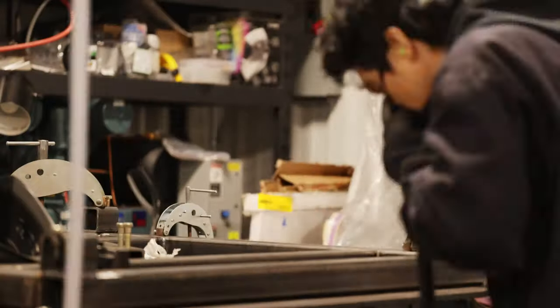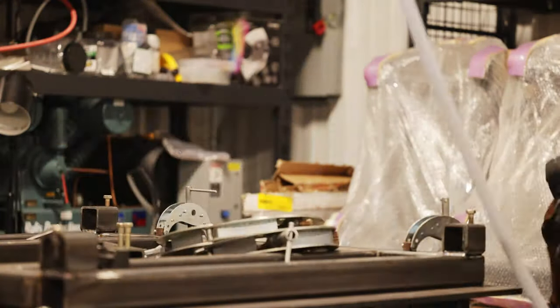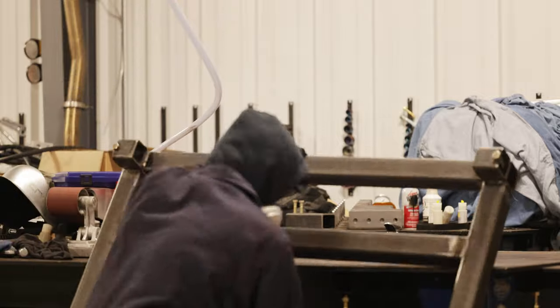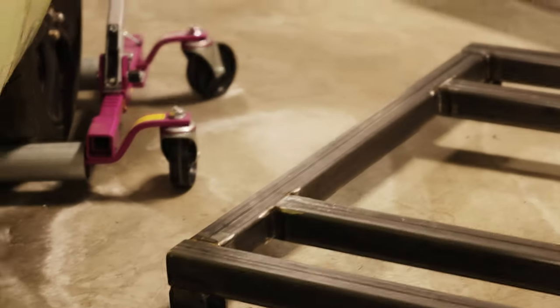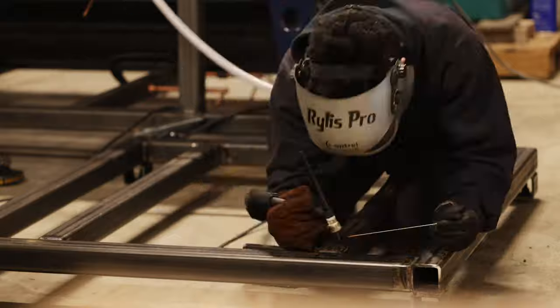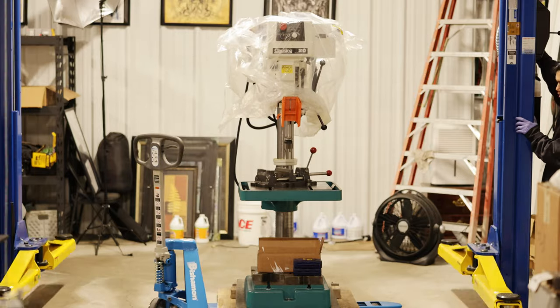I spin the pallet around so I can weld the two feet on the other side. Three sides of the feet is plenty strong, and I moved around to make sure nothing got heat warped. Here's how the pallet looks with the welding mostly finished up. I'm careful bringing it down to the ground — the pallet weighs about 150 pounds at this point. After closing up these four sections of square tubing, I'm done with the welding. Now it's time to separate the drill press from its wooden pallet.